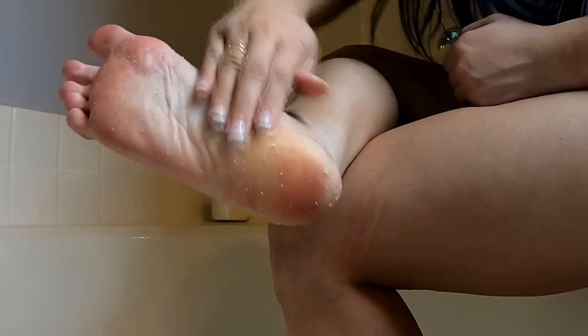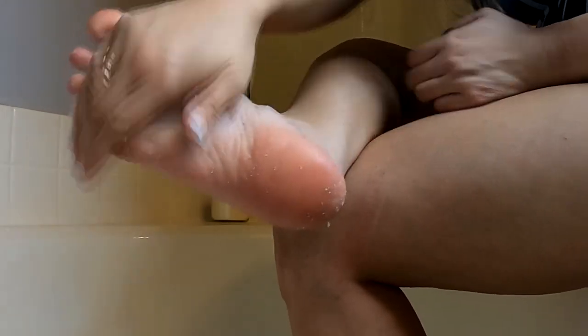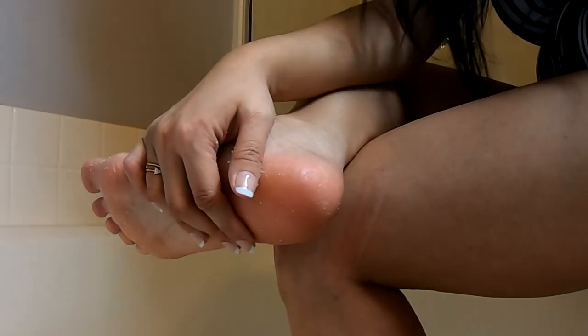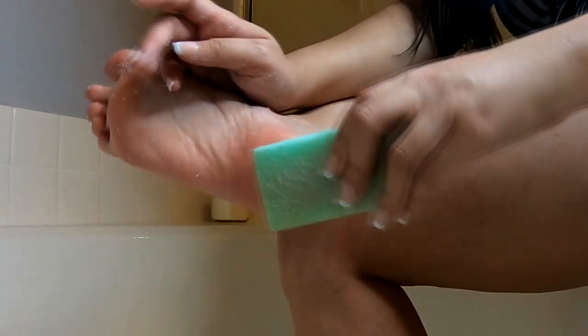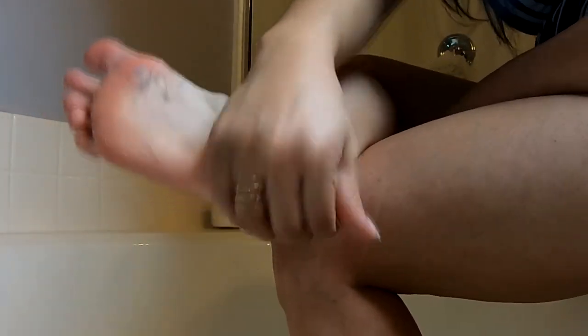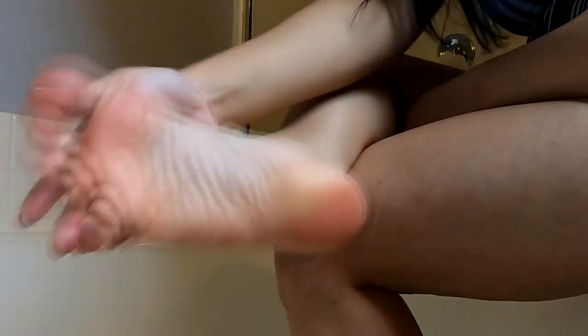If you get calluses from working out on your hands, this would also be great to help remove that. I'm just going to get a little bit more. So I just spent a couple minutes really just rubbing it in there, scrubbing it. Now if you want a really good scrub you can also take a pumice stone and use it to help scrub as well, but you don't need this step — this is just extra if you want. And I just do a little bit on the tops of my feet too, just to really get that dead skin.